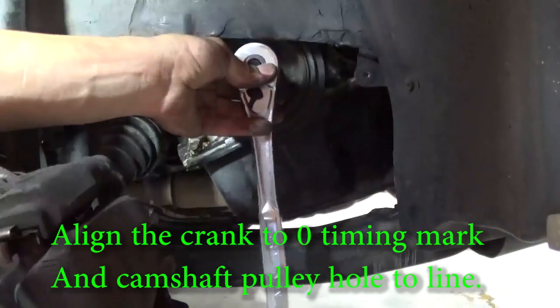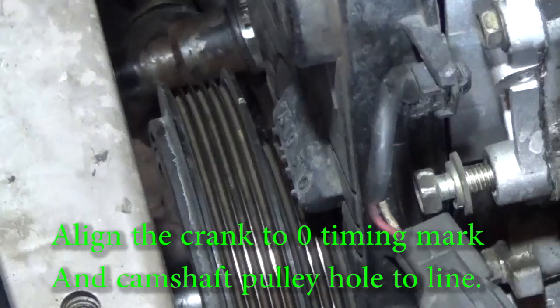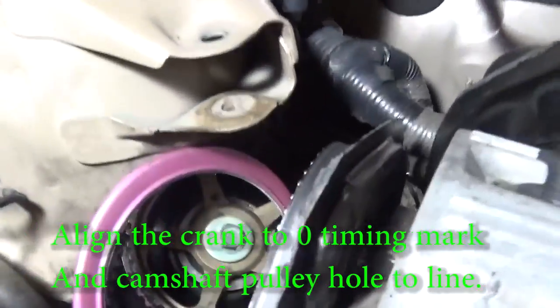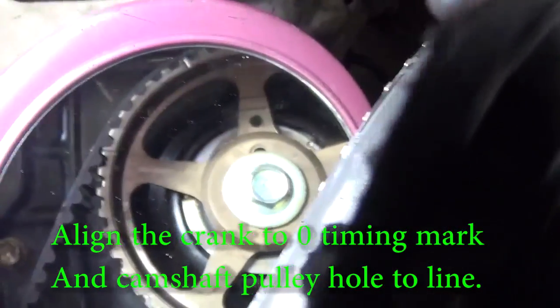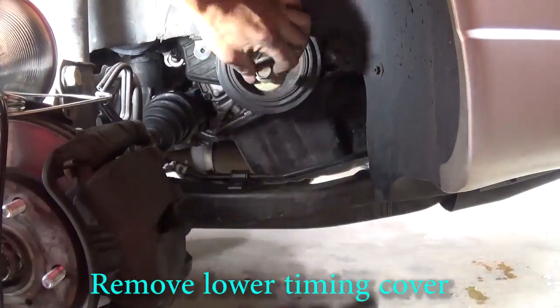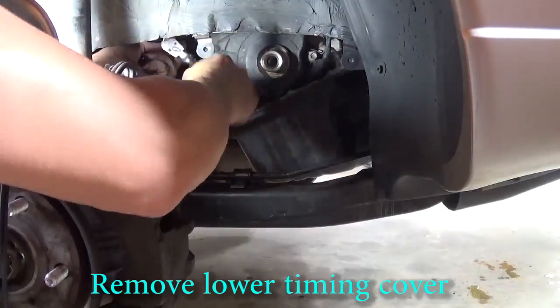Use a 19mm socket to turn the crankshaft. Stop when you reach the zero degree timing mark. Use a mirror to look at the camshaft pulley — the hole should line up with the line at top dead center. Use the impact wrench to remove the harmonic balancer bolt and pull the balancer off the car.